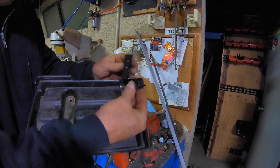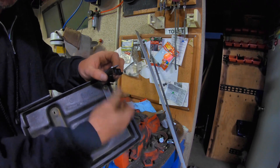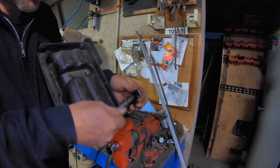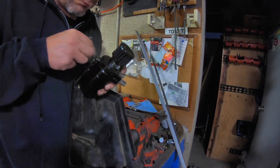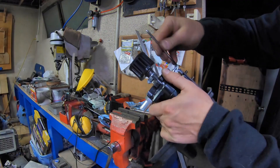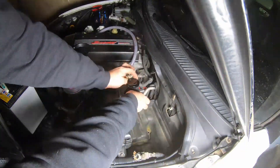That's on there solid. I am glad I did this - this is a good mod. Being able to screw that straight into there is very nice. We're just going to test fit this in the car one more time, and then pull it all apart again to paint it.